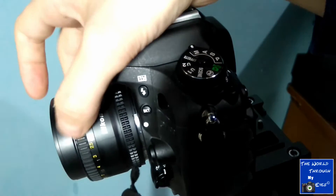If you rotate the ring left or right, the focus changes. It's really important that you move your focus ring slowly each time, because otherwise you can be surprised.